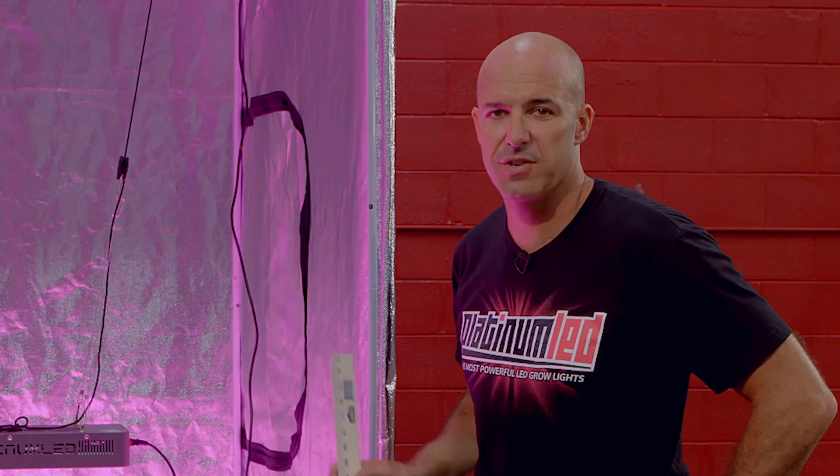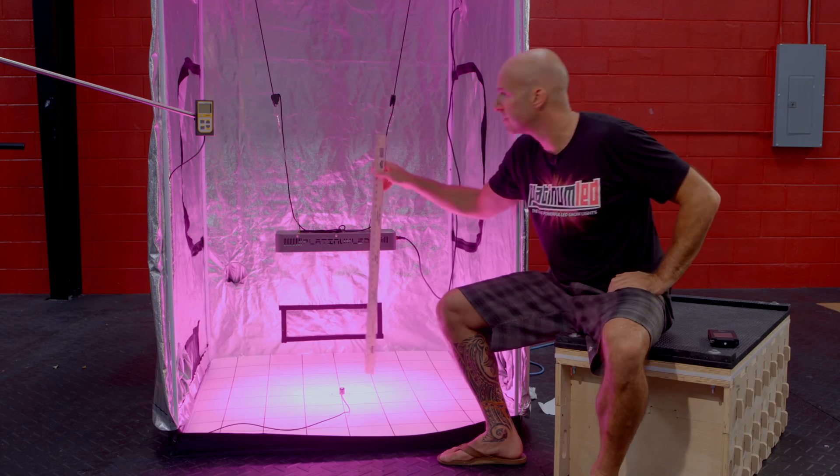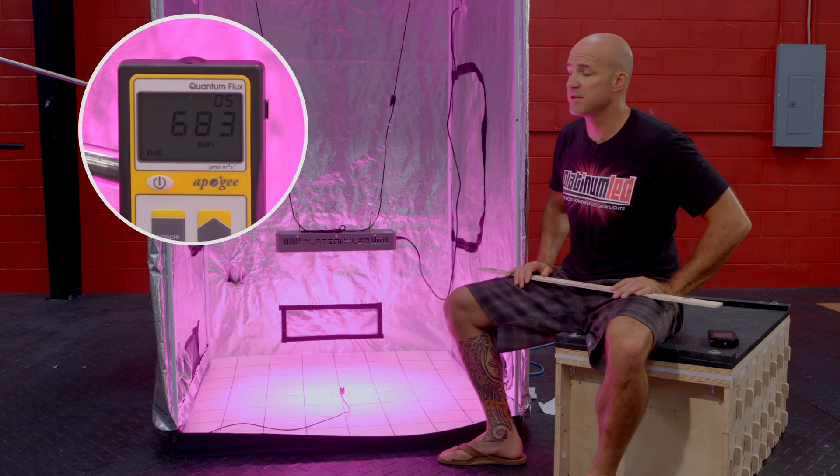Last stop on our journey here, 24 inches of hanging height. First thing we're going to do is verify it — 24 inches. We're going to go ahead and turn on our Apogee meter here. You'll see that we're hitting roughly about 683 micromoles.